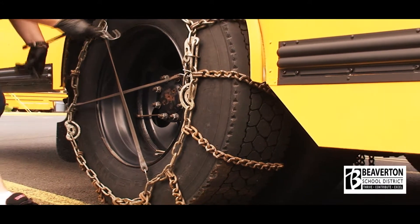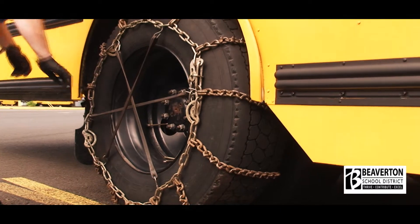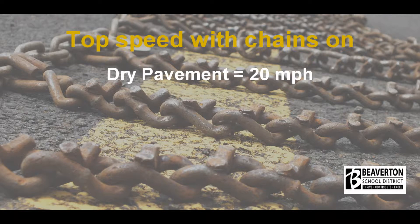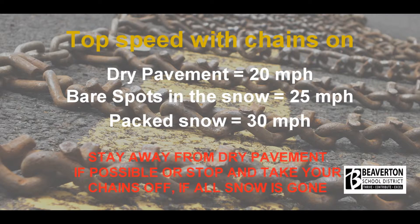For your safety, be sure to hook the bungee onto the top of the chain first, pulling downward. Pull up a few hundred feet to check the fit — you can tighten the chains if necessary. Top speed with chains on dry pavement is 20 miles per hour. Bare spots in the snow is 25 miles per hour. Packed snow is 30 miles per hour. Dry pavement at high speeds with chains on will wear the chains in half very quickly. Try to always keep the chain tires in snow or slush as much as possible. Stay away from dry pavement if possible, or stop and take your chains off if all the snow is gone.